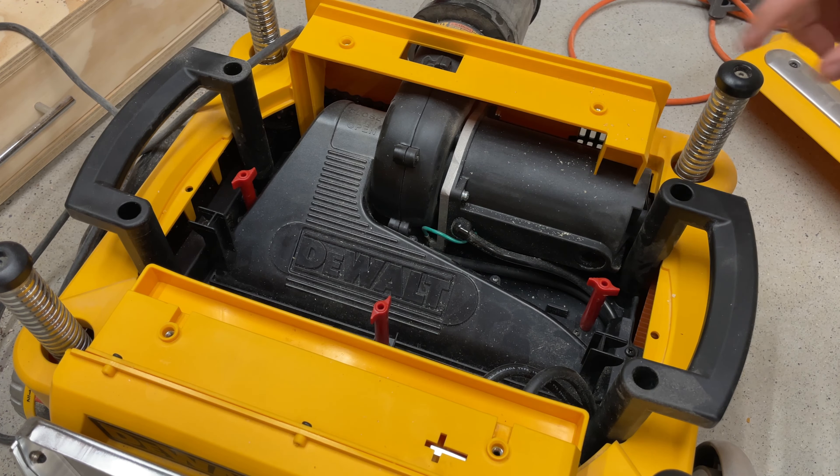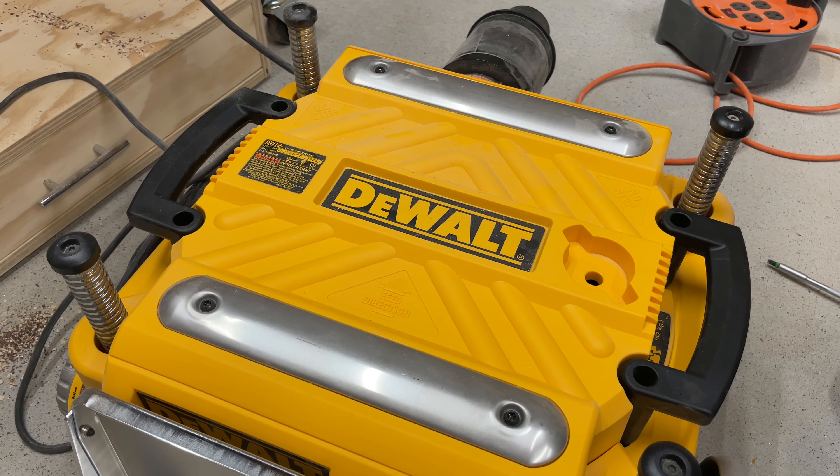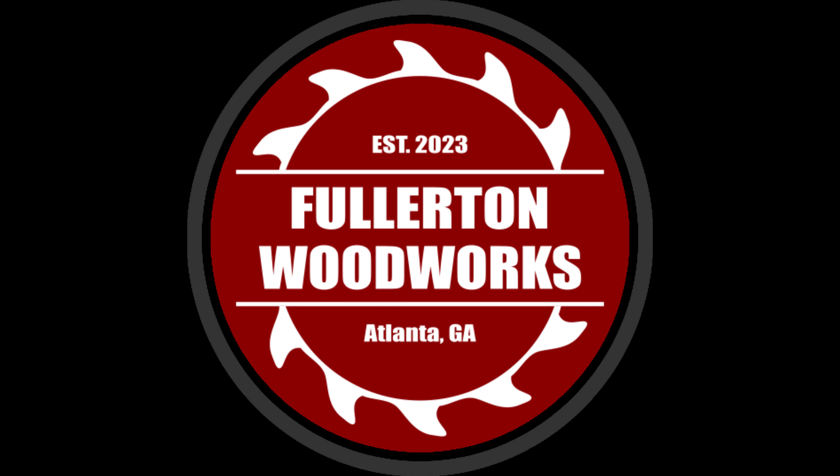Once you've changed all the blades, reinstall the dust cover, finger screws, and the planer cover. Ensure that the DeWalt logo is facing the infeed side of the planer and tighten the four cover screws.